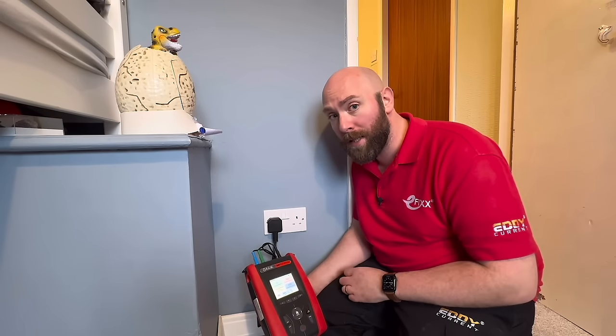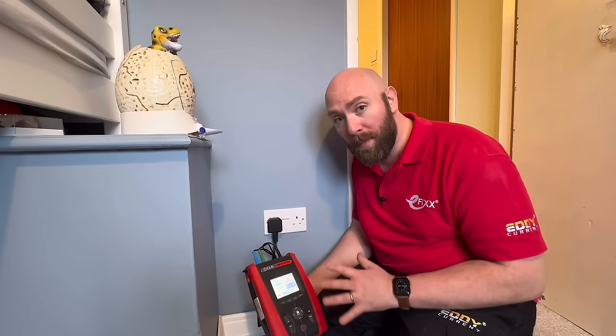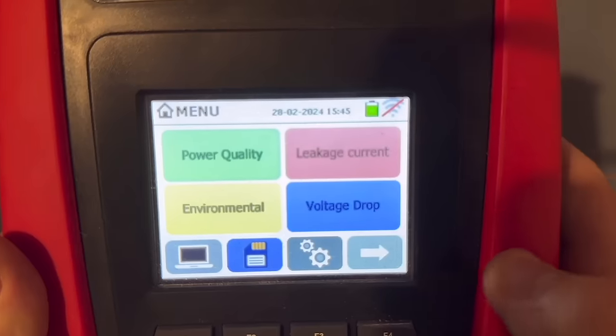I'm heading down to another site where I can do a loop test using the MFT Pro. The loop test on this MFT Pro is really accurate — even on the no-trip setting it doesn't matter where you are on the ring or radial, you're going to get the same results no matter where you are.